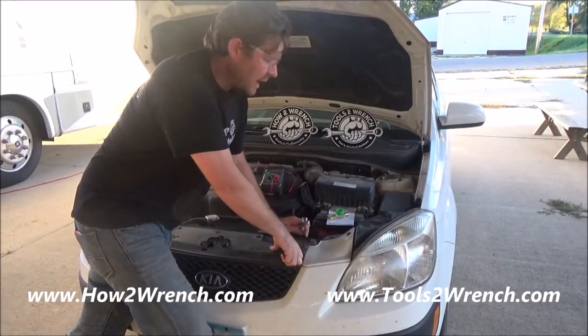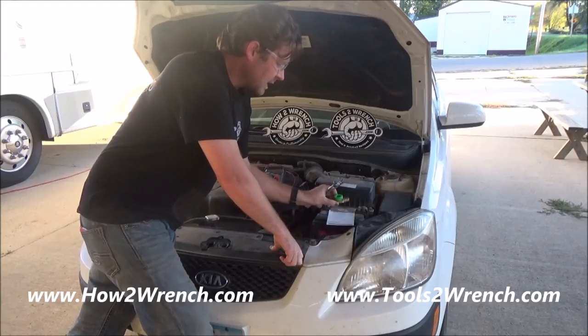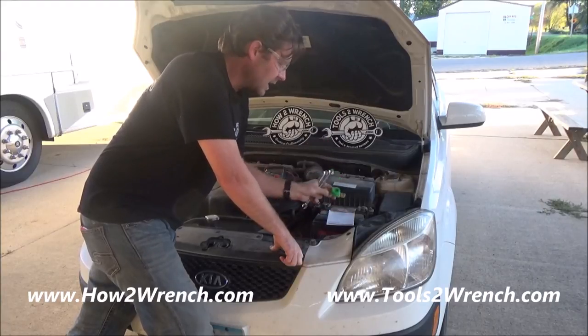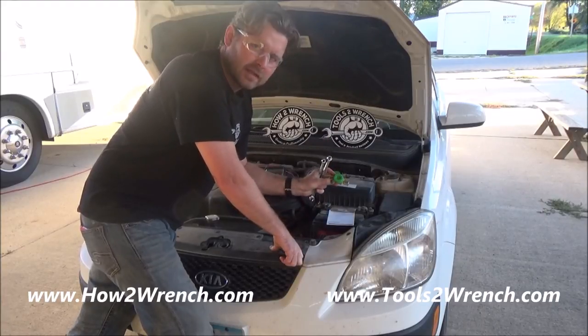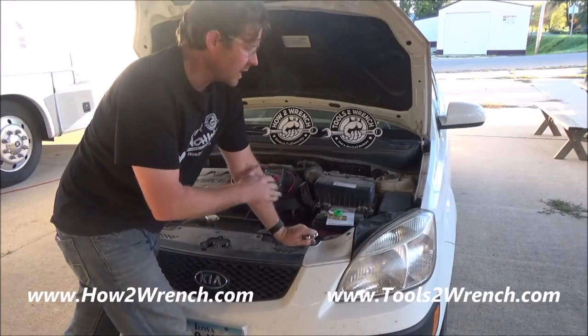Hey friends, it's Shane from HotWrench.com and in this episode I'm going to direct you to an accessory off of ToolsWrench.com. There'll be links of where to buy this, but what it is is a battery disconnect for vehicles that you don't drive very often.